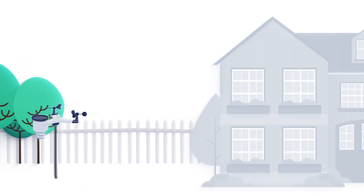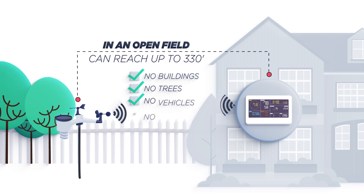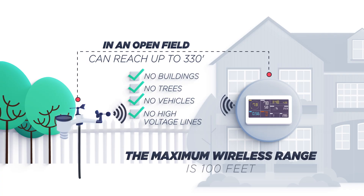Wireless range: radio communication between receiver and transmitter in an open field can reach up to 330 feet, providing there are no interfering obstacles such as buildings, trees, vehicles, and high voltage lines. Wireless signals will not penetrate metal buildings, earth, or the ground. Under most conditions, the maximum wireless range is 100 feet.